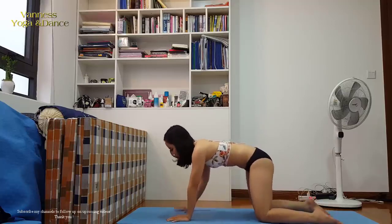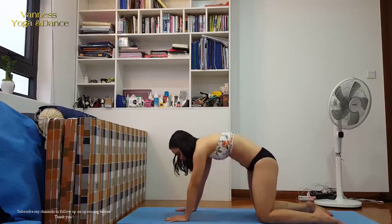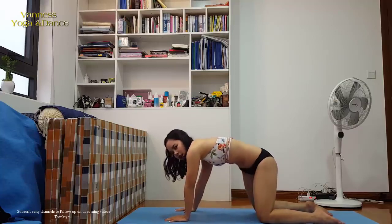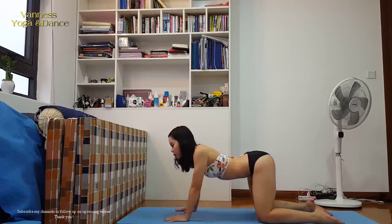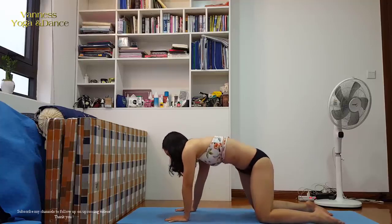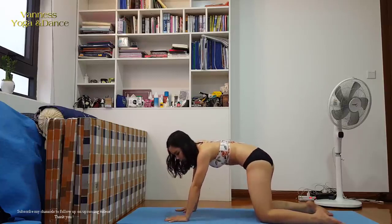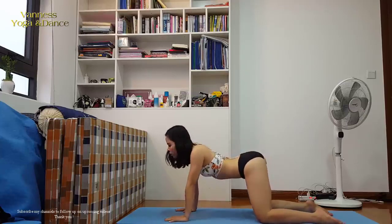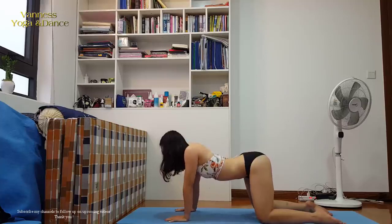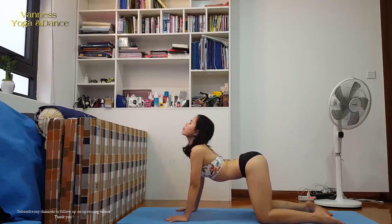Now we can play a little bit with the cat-cow on the two sides as well. Inhale as you go up into cow, then exhale as you go down. Change to the other side. I feel much better already.